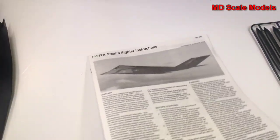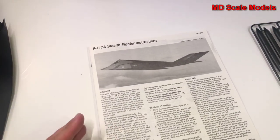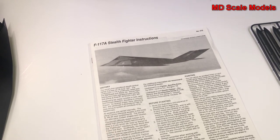So all in all, it's a very big model. It's got some nice features to it — good decals — but details are average.